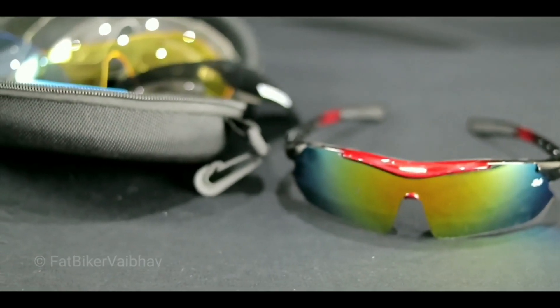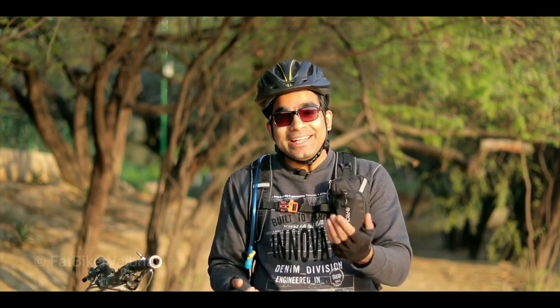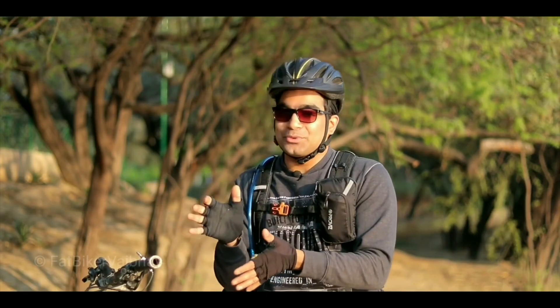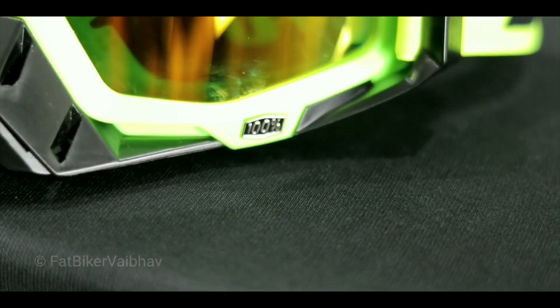You will ask what the need of cycling glasses is. Well, the right cycling glasses enhance your look and prevent unwanted glare. There are bugs when cycling, especially for roadies who ride at 30 to 50 km/h speeds. When bugs come, they can go into your eyes. Cycling glasses also provide proper ventilation and aerodynamics, so that is the reason you need cycling glasses.